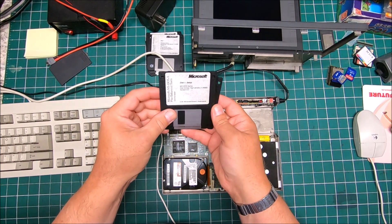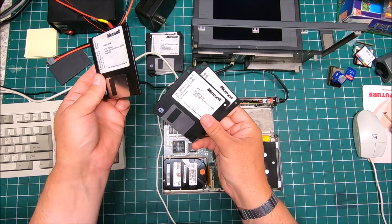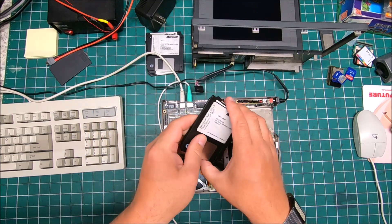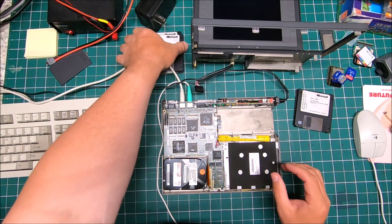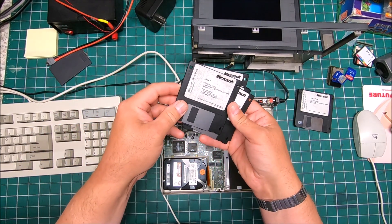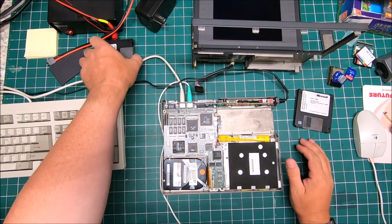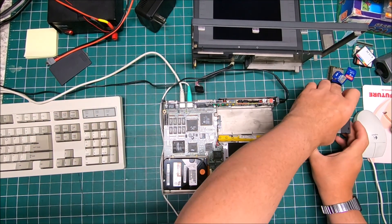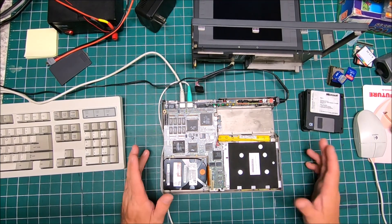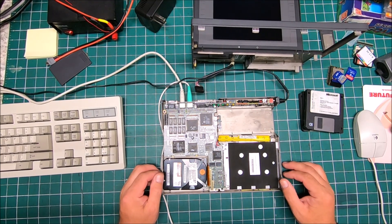I've also got Microsoft DOS 6.0 — full set, it's a 3-disc — and I found my own copy of Windows 3.1. This is an old laptop, quite old, it's a 386. Back then it was running on Windows 3.0 or 3.1, so Windows 3.1 will be suitable.